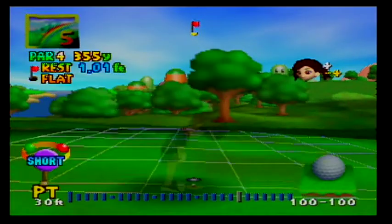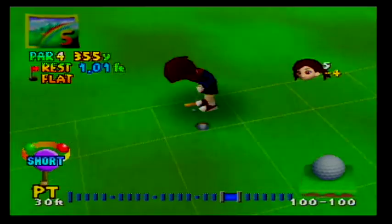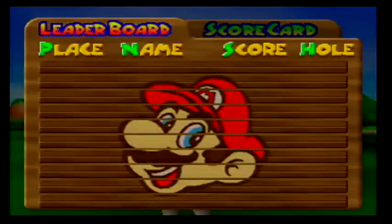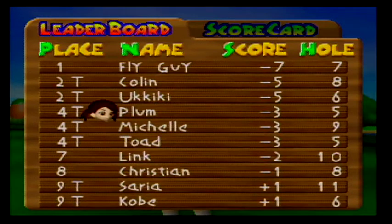Now it's a one foot putt — an easy tap in. Bogey. I hit five strokes on a par four, so I was one over par. Going over par is called a bogey. So now instead of minus four, I'm at minus three — I have increased my score and I'm not as far under par as I was before.